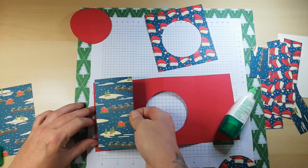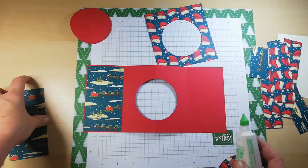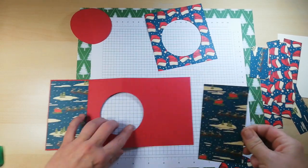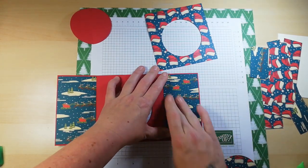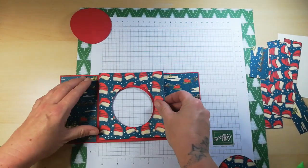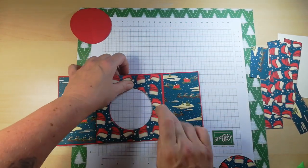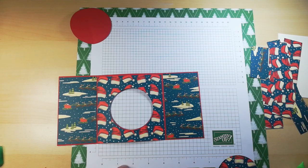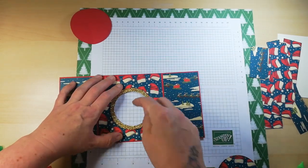We're going to layer these up — make sure you are going in the right direction with your papers. I've changed my prototype from the last one. I want to attach the hanging pendant area slightly differently. Now I need to add my insert — I've used the two biggest circle dies run through at the same time to get this circular effect.